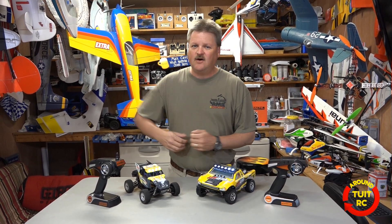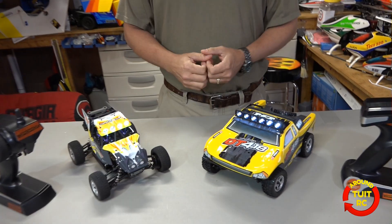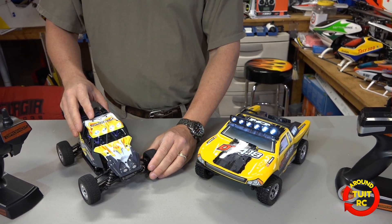I've got two RC trucks sitting here on the table that I'm going to review for you today. We'll do a quick in-house review and then take them out and try them for you. Both of these trucks are made by Adromeda. They're 1/18 scale trucks — this one is called the Desert Truggy and this one is called the Desert Buggy.